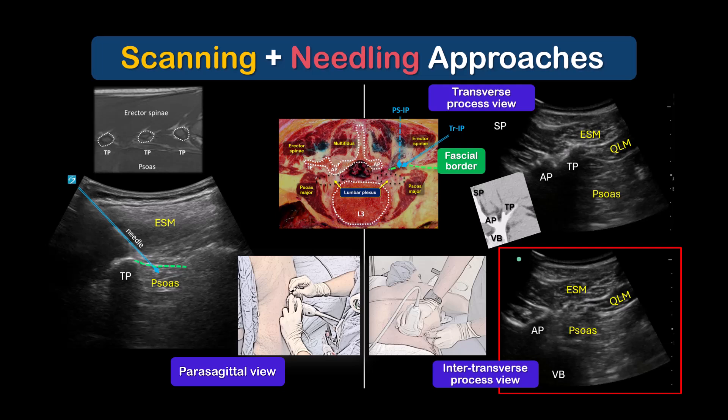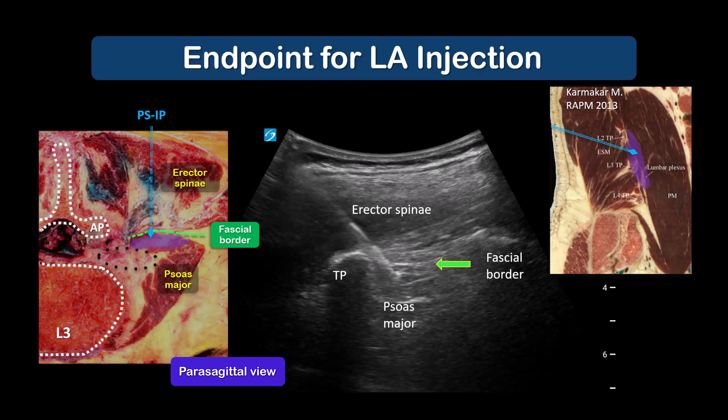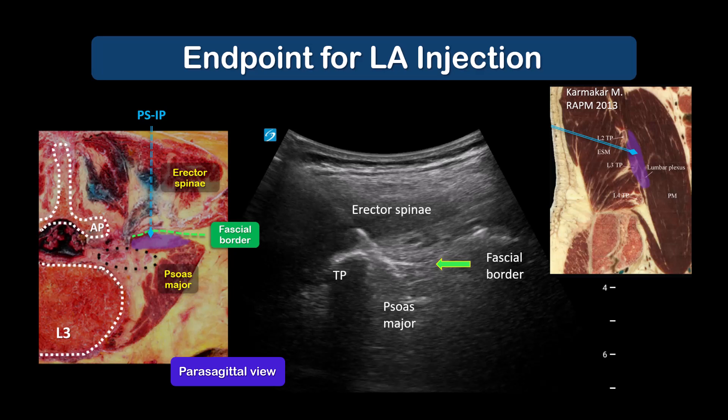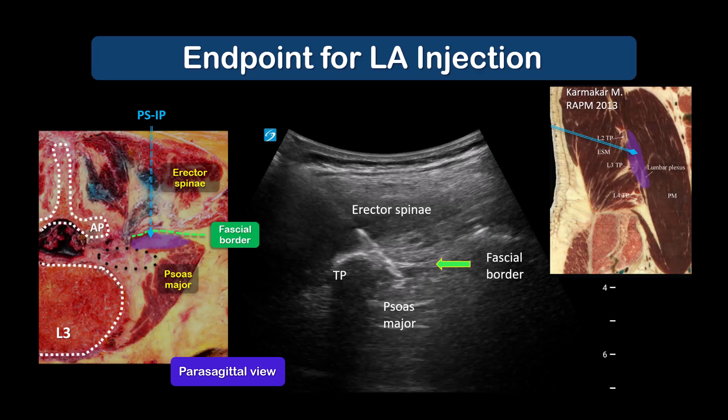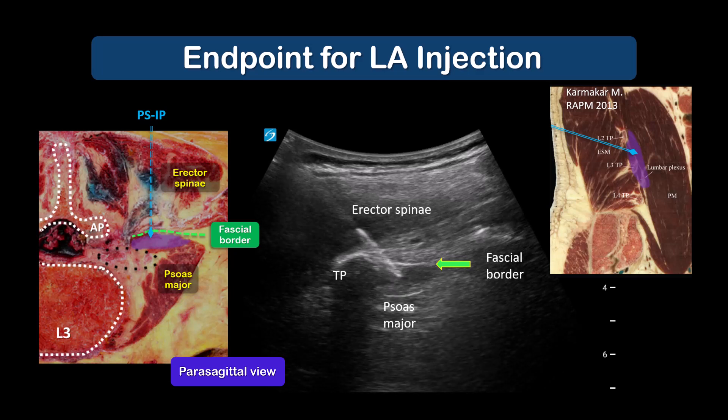The same reasoning regarding needle tip position applies with the transverse view. Obtain the intertransverse process view and visualize the fascial separation between erector spinae and psoas muscles. Advance the needle tip to penetrate this fascia, but again not so deep as to risk contact with the lumbar nerve roots or the neuroforamina. In either approach, the appropriate endpoint for local anesthetic injection is to see fluid spread under or deep to the fascia that underlies erector spinae muscle. We don't want to see fluid spread superficial to this fascia, distending or spreading within the erector spinae muscle.